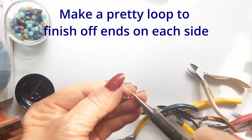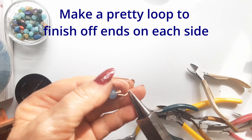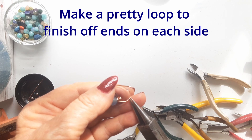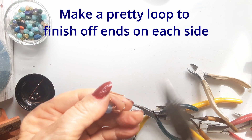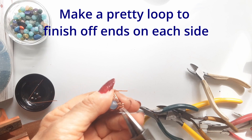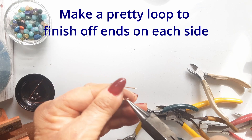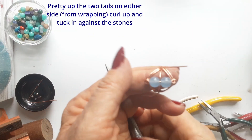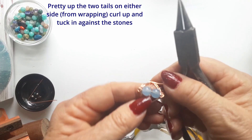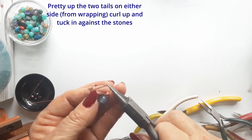There is also the option of making the ring bigger by cutting a 50 or 60 centimeter length of wire to start with. Or you could use the extra length to have longer tails after the wrapping — and with those longer tails you could do so much with coiling, wrapping, and weaving to make quite a decorative curly top around your stones.